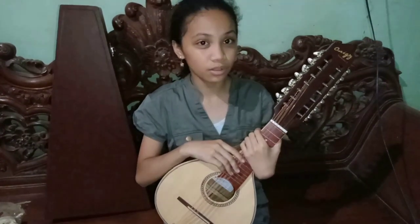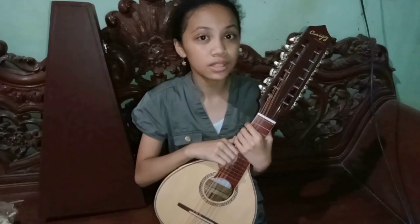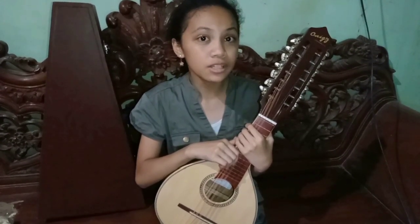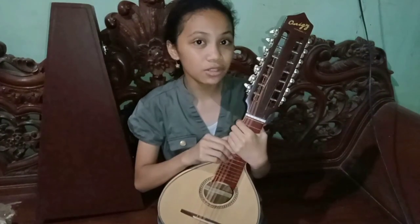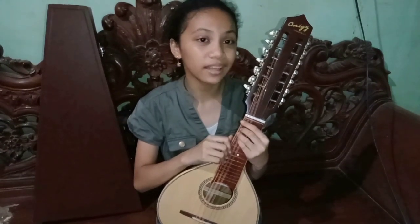Hi guys! Little fun fact — do you guys know that music gives a lot of benefits to us? Listening to it or playing instruments is a healthy habit because it reduces stress and enhances our memory. Playing instruments such as Banduria is an achievement. That's why I got interested and joined the Rondalia of our school.